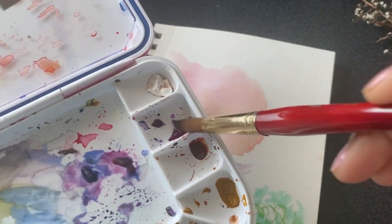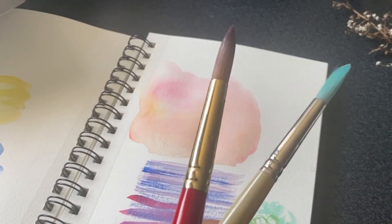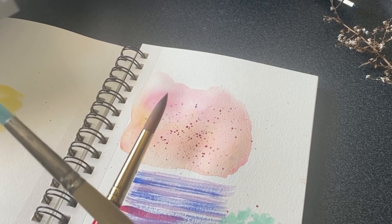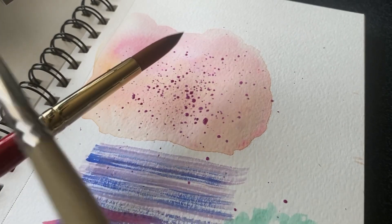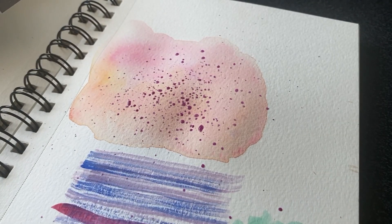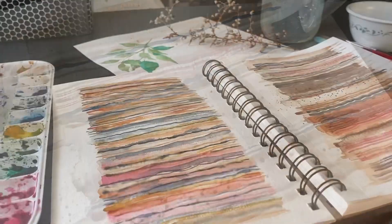The sixth technique is called splattering. This is when you load your brush with a lot of water and paint, hold it over your paper, and tap the brush to create splatters of color. This technique is great for creating a sense of movement or adding visual interest. You can use it to create stars, rain, or even a confetti-type effect. I personally use this technique a lot — here I've used a splatter effect with brown color, and it adds a lot of interest and makes the painting really unique.